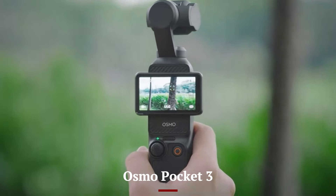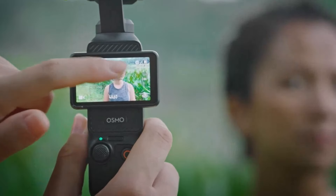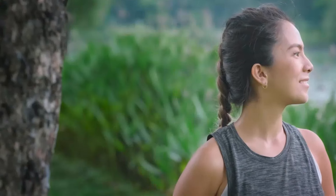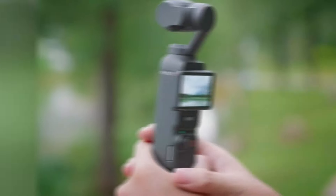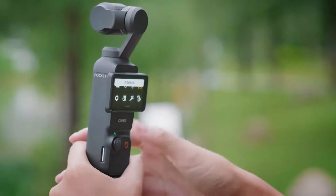Osmo Pocket 3: The Osmo Pocket 3 offers a range of intelligent shooting modes, including ActiveTrack 3.0, which automatically tracks subjects to keep them in the frame. The FaceTrack feature ensures that faces are always in focus, perfect for vlogging and interviews. The Osmo Pocket 3 also integrates seamlessly with the DJI MIMO app, providing additional editing tools and templates for quick and easy post-production.